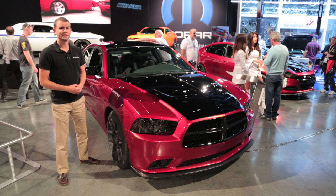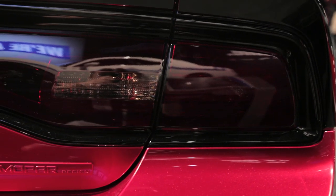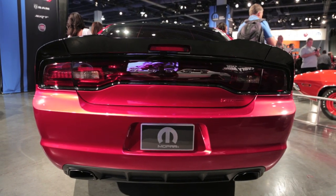The last time the Scat Pack existed, I was but a twinkle in my daddy's eye, and one thing above all has persisted: the cool factor. All I can say is bravo for bringing it back.